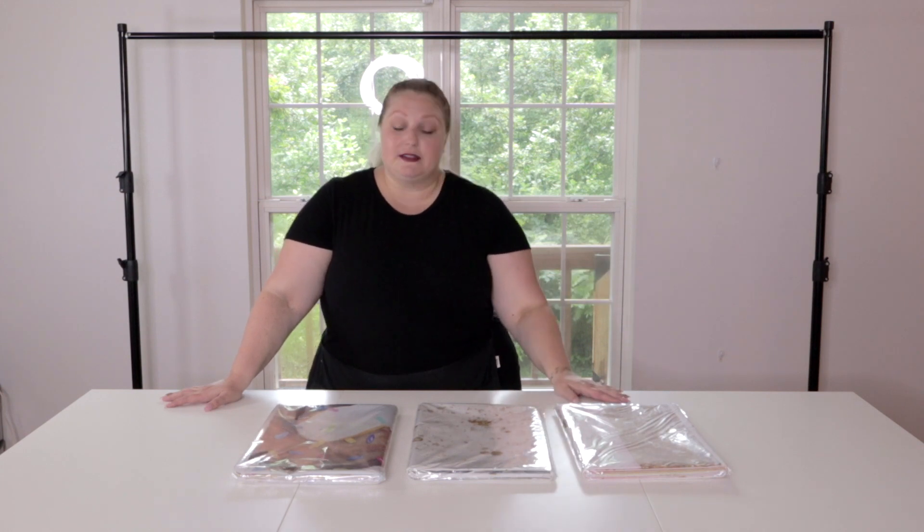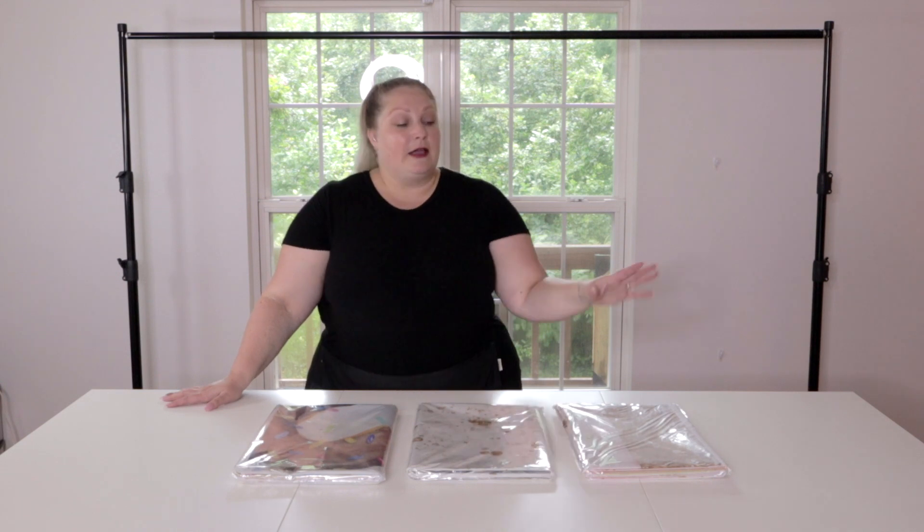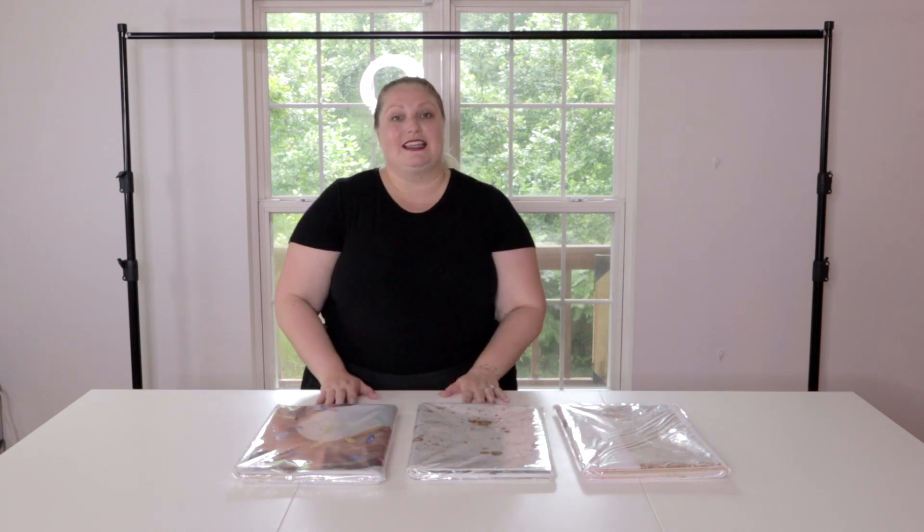They actually have really good prices. I was impressed with the speed of their service and shipping and all of that, so I'm hoping they're good. They sent me three different really cute designs. I'm going to use one today, and I figure I'll save one or two for future jobs.